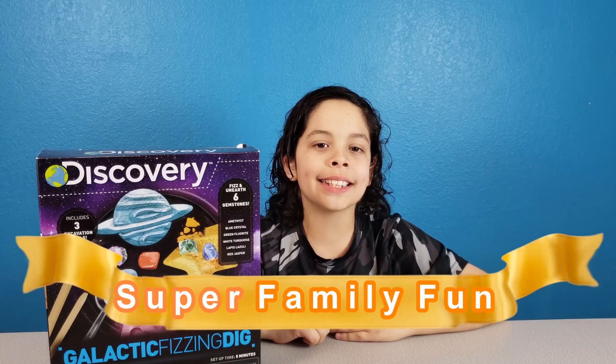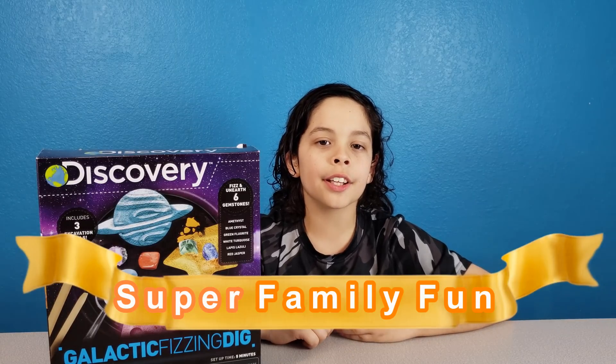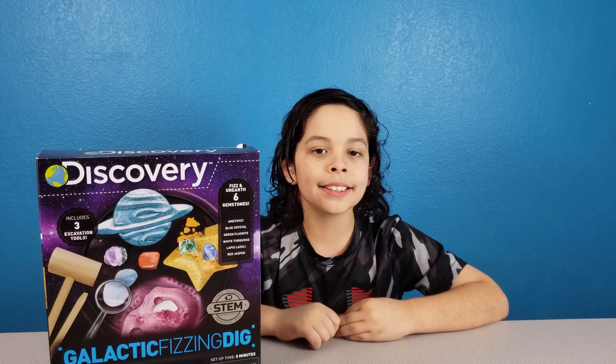Hi everybody, it's Super Family Fun. I'm Xavier. Today we're going to be showing you the Galactic Fizzing Dig by Discovery.